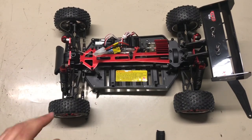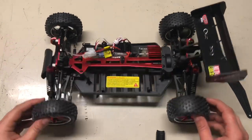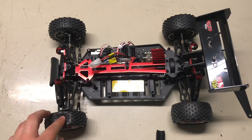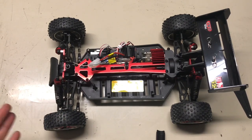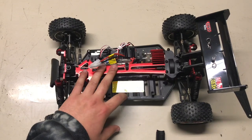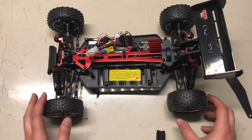I'm going to leave a link to this car down below, because it's not a bad car for what it is. If you just want to check it out, you can. But I'm going to be using this car as a base model for a cheap speed build series.